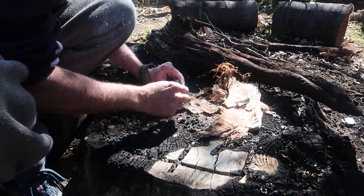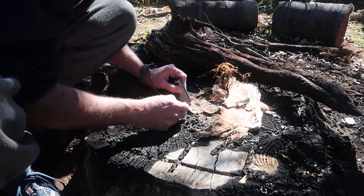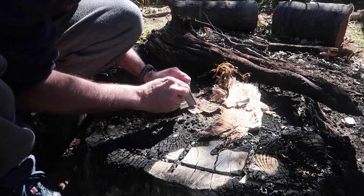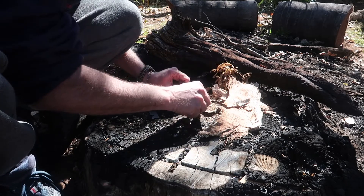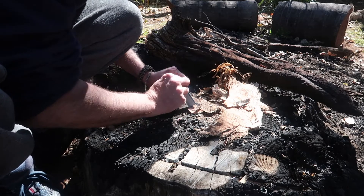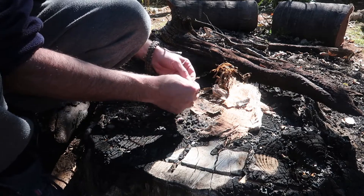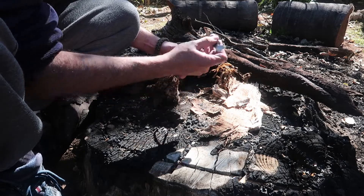Wow. Oh my word. I've got a flame there! Let's try it again. So I've got a flame — it started going. But then let's add a bit of this to it. Let's see what happens. Getting more of this kindling going. Let's try that out. Let's first put some more of this stuff on. This was amazing, it's so cool.